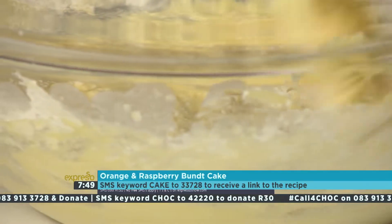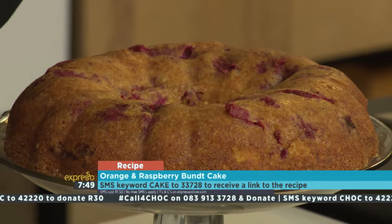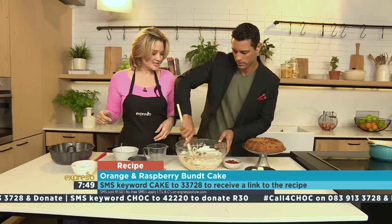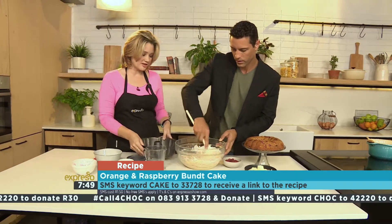SM the keyword cake to 33728 to get your hands on the recipe for our beautiful orange and raspberry bundt cake. And there we go — the raspberry is going in there. I put my orange zest in there too. Those are two flavors that are just made for each other.